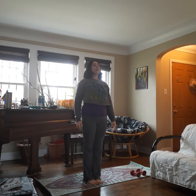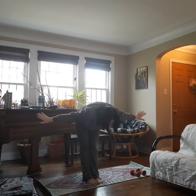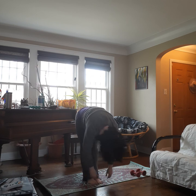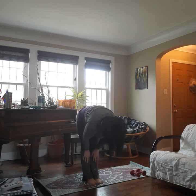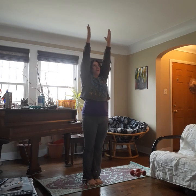Feet together, nice and tall, tummy tight. We're going to inhale up, exhale fold forward and just dangle. If you need a little bend in your knees here because your hamstrings or your back are tight, feel free to bend. Shake your head no. Nod your head yes. Breathe. And then let's inhale, come to a flat back, look forward. Exhale back down. Inhale all the way up. Palms together overhead.